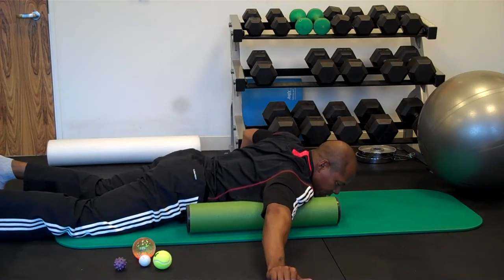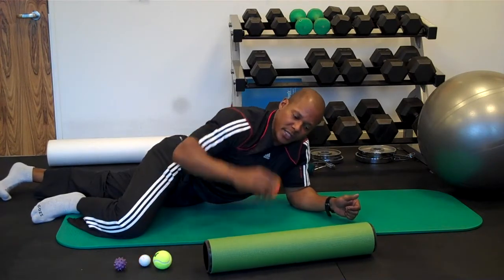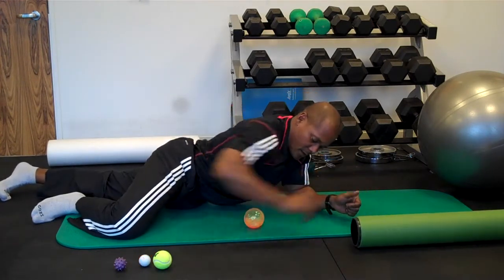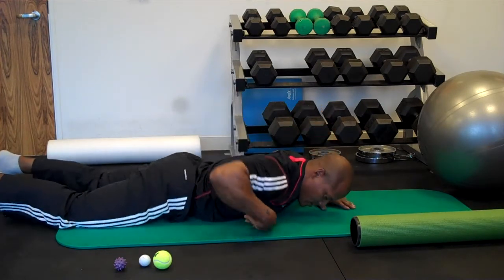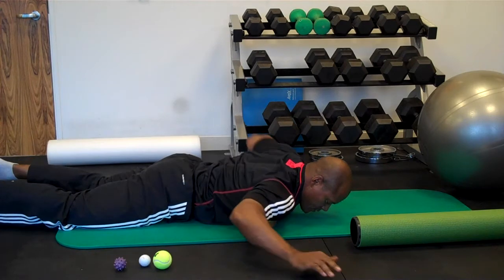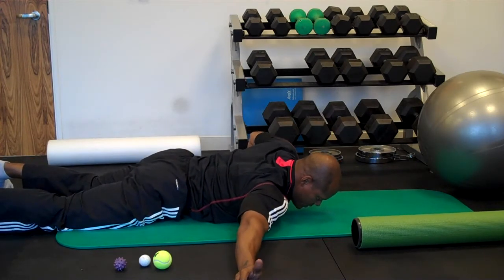Then I've gone this direction long-wise as well to get into pec minor and the shoulder. Play with it. If you don't want to use the Energy FX tube, you can go with about a softball size and do the same thing — put it right on top and find that spot, hand out, etc.